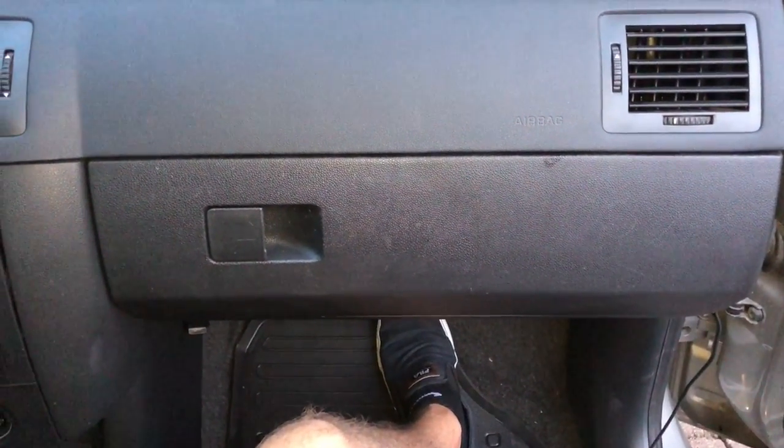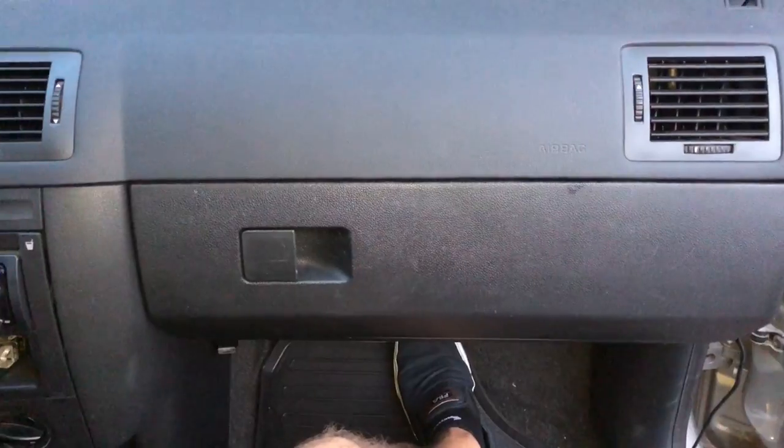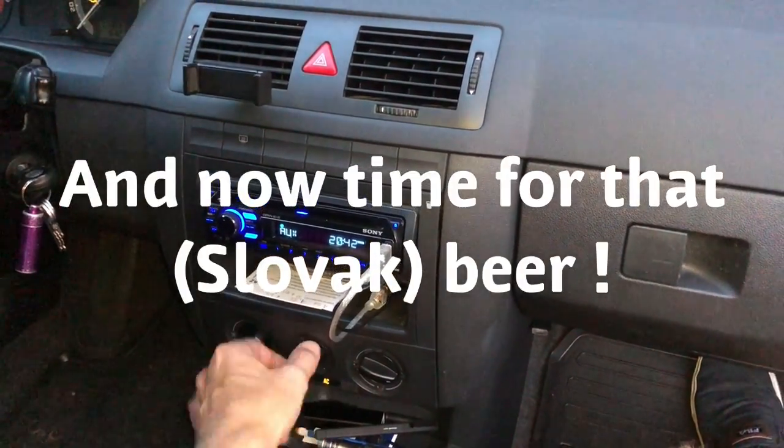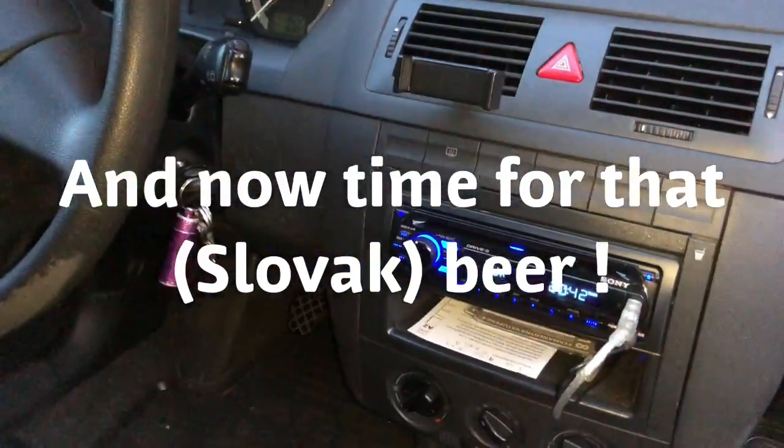Got to get it back together — put it back in place, five screws and job done. And it still works. I'll see you next time.